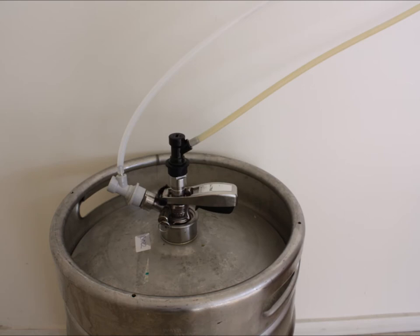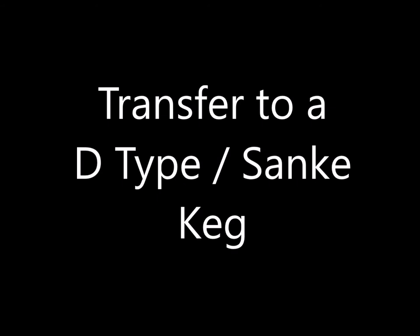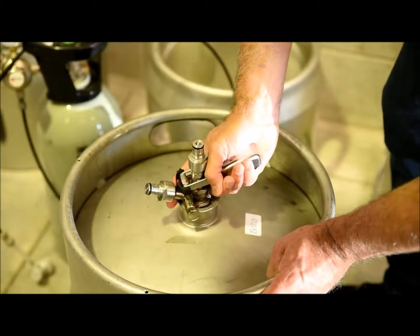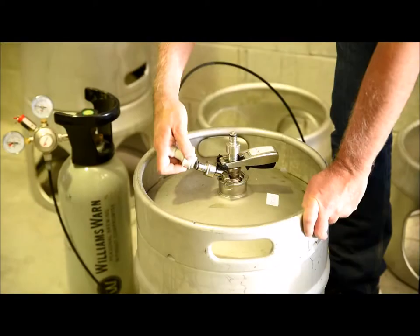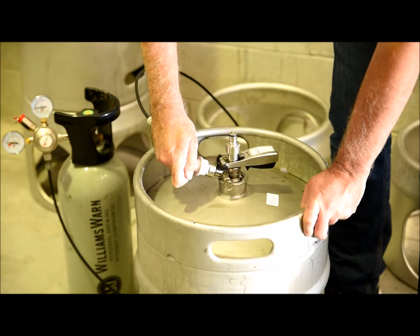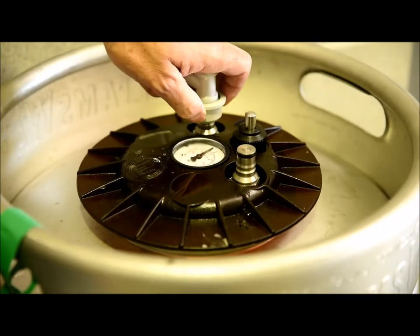Beer brewed in a brew keg can also be transferred to a D-type or Sankey keg. The same grey and black quick disconnect fittings in the chiller can be attached to the D-type or Sankey keg coupler if a couple of special adapters are added. We'll now show how to transfer to a D-type or Sankey keg. Take a clean D-type keg and attach the D-type coupler with the special quick disconnect fittings attached. Add back pressure to the keg by connecting your CO2 source to the side fitting on the decoupler for about 10 seconds. Then reconnect the CO2 to the in port on the lid of the brew keg.